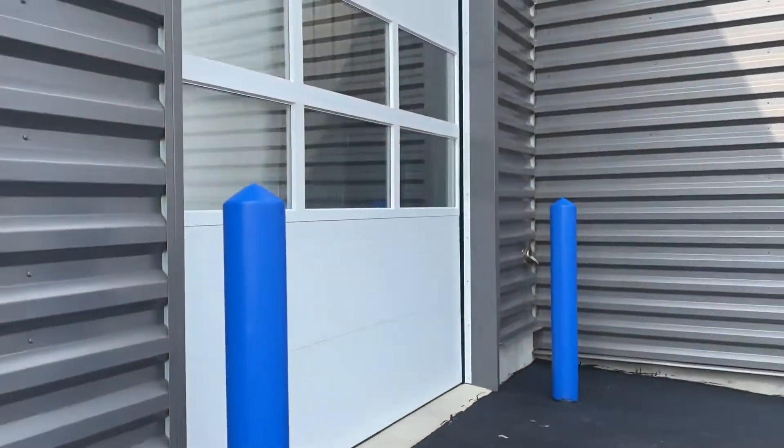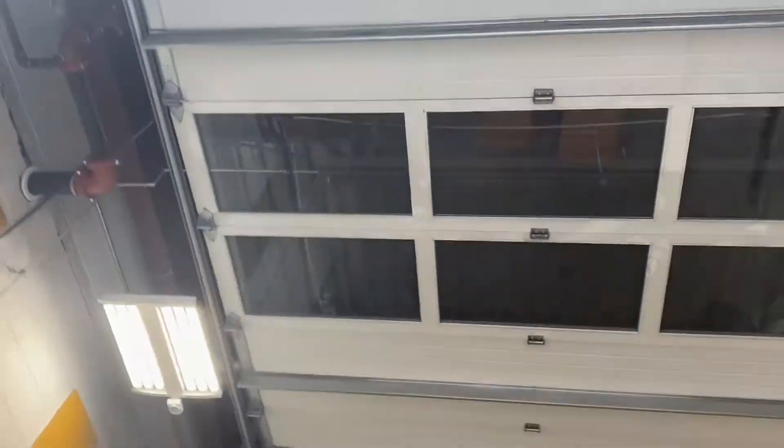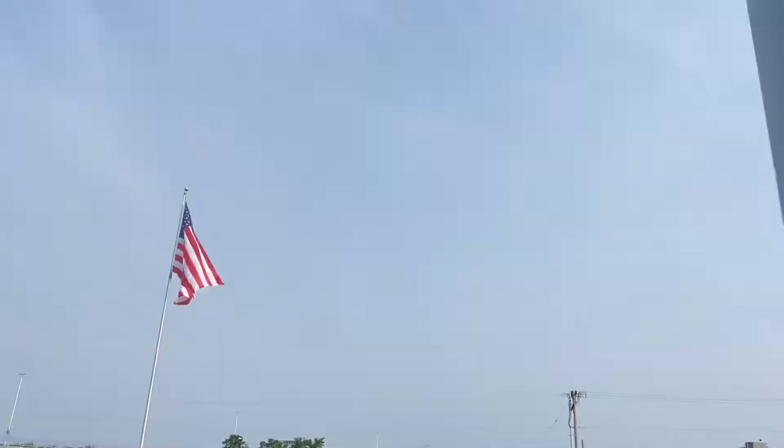Just in case you're wondering, this is what the outside looks like — nothing much, just a commercial garage door. Looks like it has a lot of windows. Go ahead and close it down.